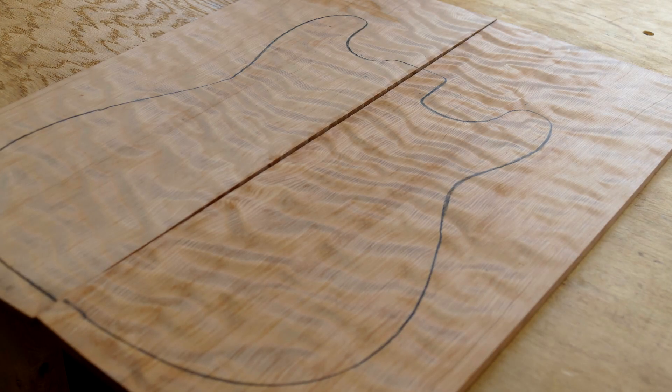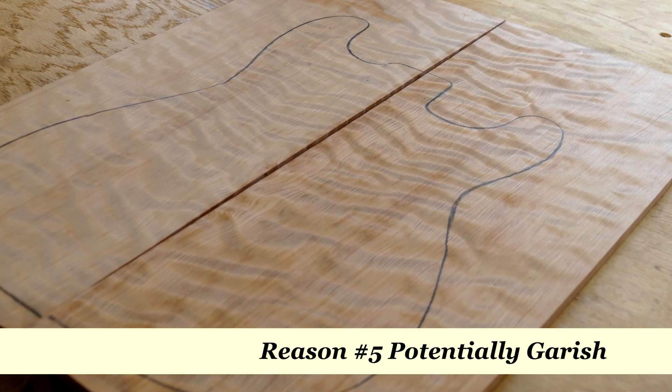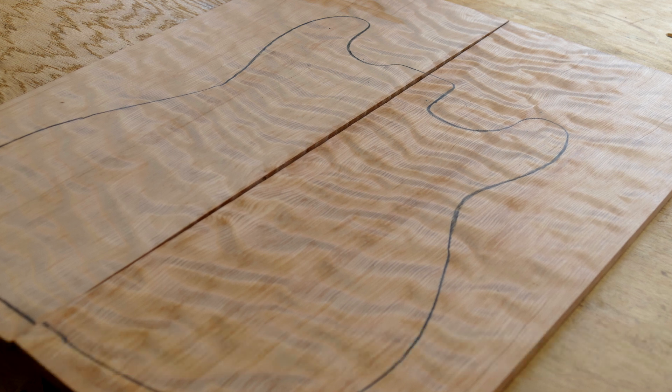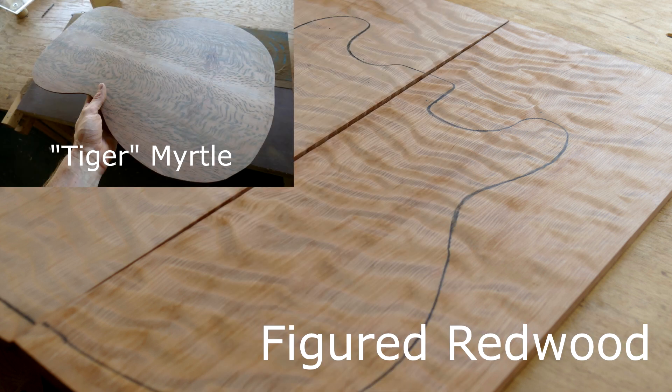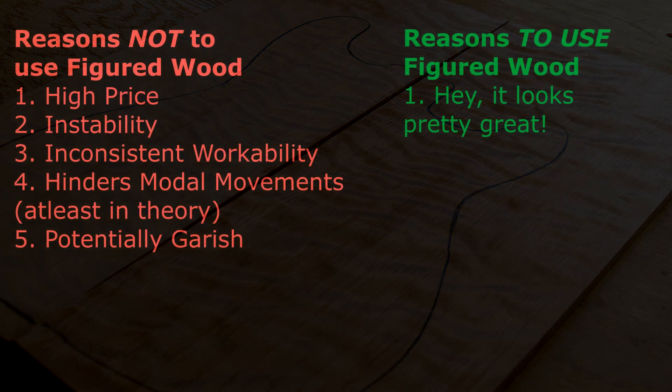Lastly, with figured or exotic woods you can easily get caught up in that extra wow factor and actually overdo it. Usually just one figured species is enough to create that wow factor, while still being framed and contrasted with simpler woods so as not to look too garish. I'm probably toeing that line right now with my tiger myrtle and figured redwood - if not squarely on the side of too garish. I'm hoping this guitar will be an exception to that rule, but we shall see. Let me know what you think in the comments.